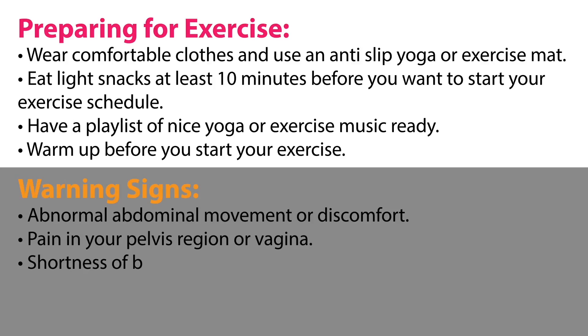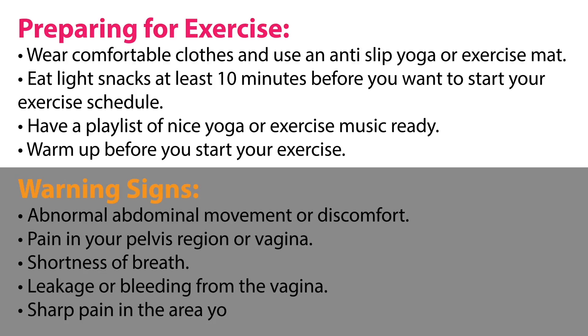Warning signs to watch for: abnormal abdominal movement or discomfort, pain in your pelvis region or vagina, and shortness of breath.